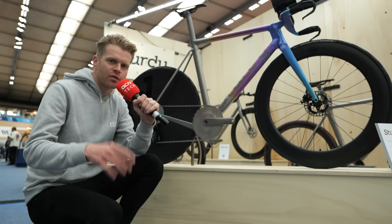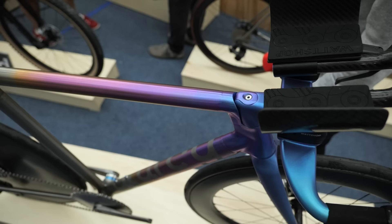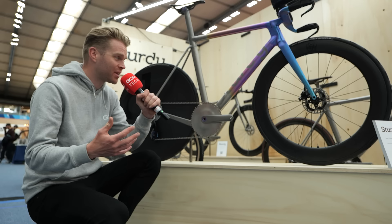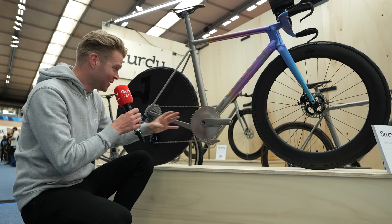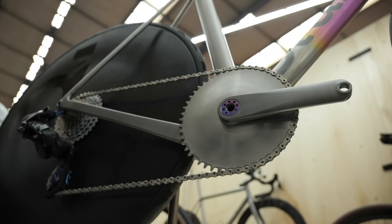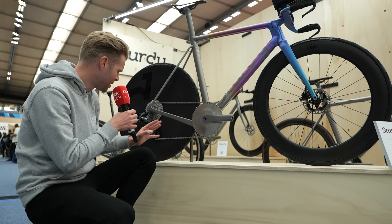Regular viewers of the channel will be familiar with the beautiful work of Tom Sturdy, who makes titanium bikes in his shed and uses additive manufacturing and 3D printing of titanium to make phenomenal creations. This is really special. So what he's done is make a TT bike out of titanium. Look at this chainset — it's just absolutely beautiful.